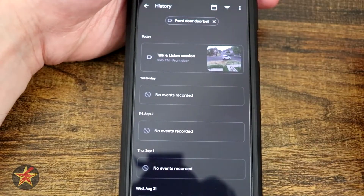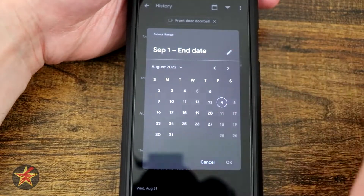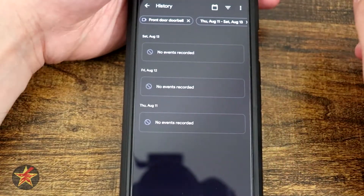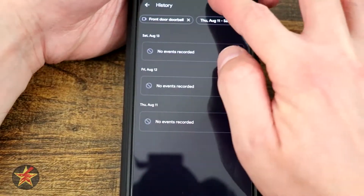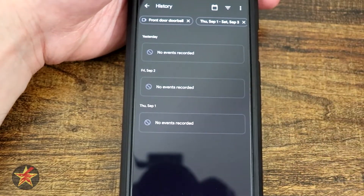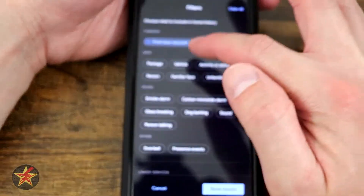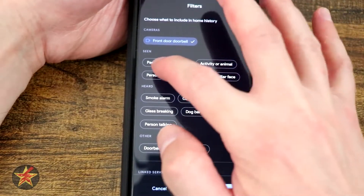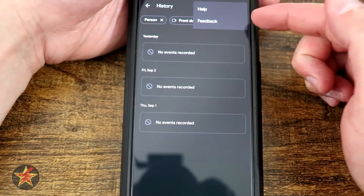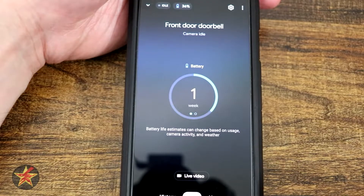In the history section we can select by multiple doorbells and check by date. If I come back to Thursday and hit okay, you'll notice even though I select a date I have to do a range and then hit okay — but no recorded events, even though I know there were recorded events. Again, not paying for the subscription service — this is just out of the box what you get. You also have the ability to filter, so I can say package, vehicle, and lots of other filtering options. Even filtering by person and showing results still shows nothing.